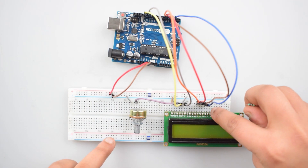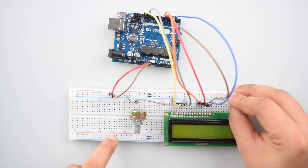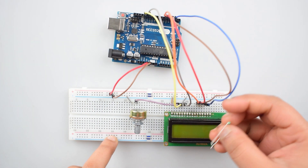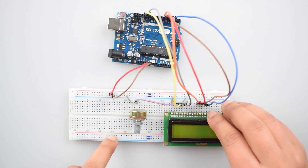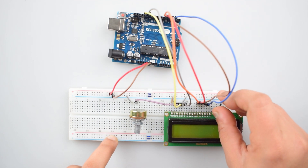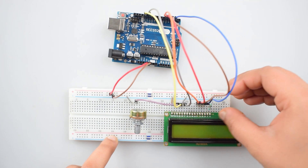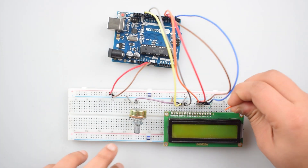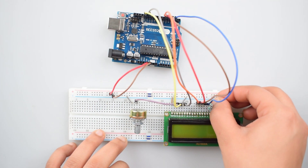Now connect the anode pin of the 16x2 LCD display with the positive rail on the breadboard via an 820 ohm resistor. Then connect the cathode pin of the 16x2 LCD display with the negative rail on the breadboard.